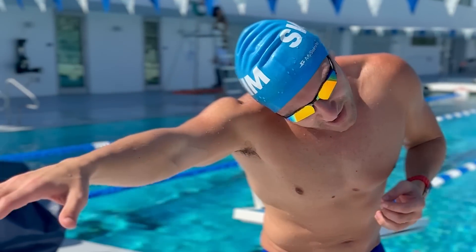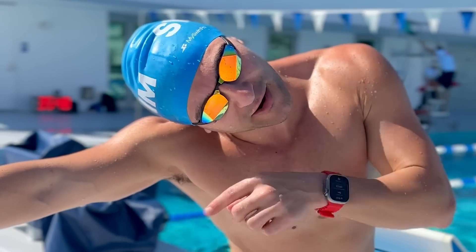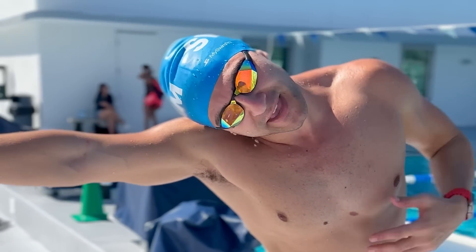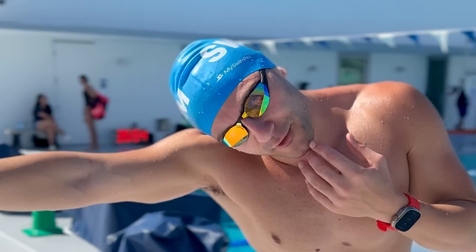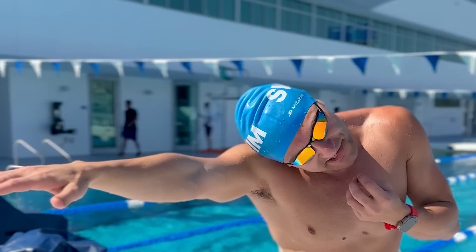Make sure you're exhaling through your nose, so that way when you turn your head to take a breath, you can open your mouth. One eye is in the water and one eye is above the water. Really stretch it out on your side and get that breath. As you move forward, your head is actually going to create a wave, which is going to give you an air pocket to get that oxygen.